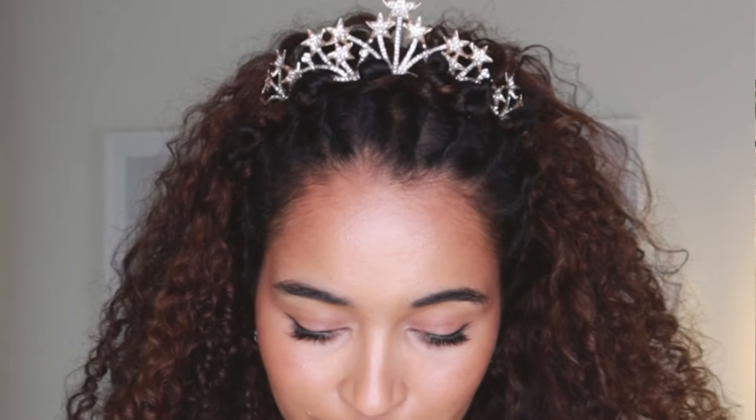Let me know in the comment section down below which one of these hairstyles was your favourite and was this video for inspiration? Like do you have an event coming up or were you just watching this for fun? Let me know. That's going to be everything from me. Have an amazing week guys, I'll see you in the next video. Bye.